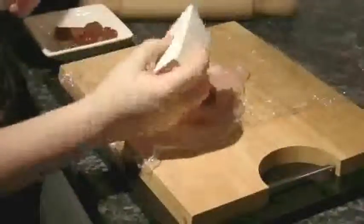Remove cling film and add the tomatoes, salt and pepper and a drizzle of oil to the chicken.